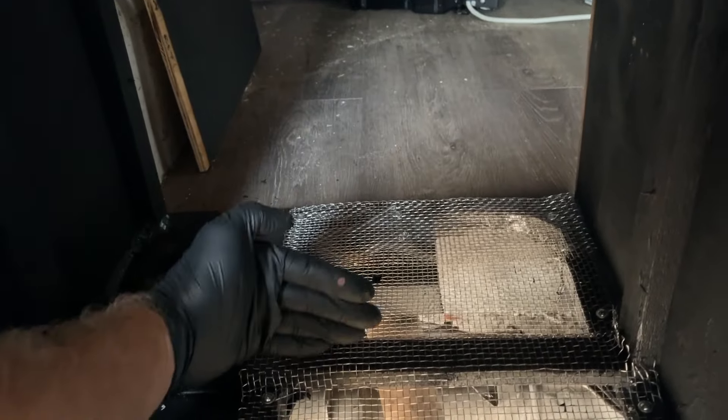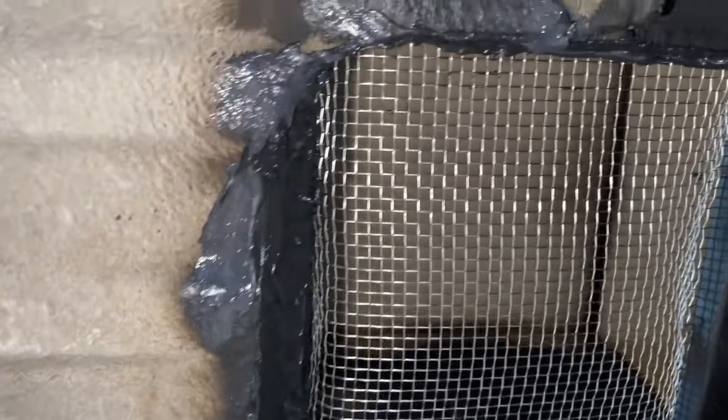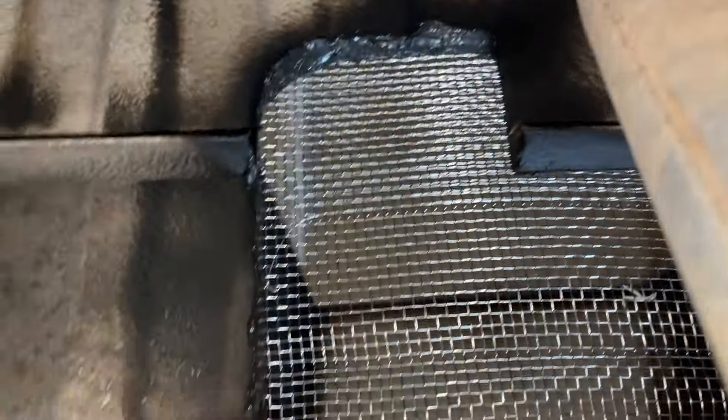Now we'll slide the air conditioner into the front, put the middle panel in here that supports the back of the air conditioner. This back cabinet will be all about heat escaping, and this front cabinet all about fresh air coming in. From underneath we can see how I've caulked everything up — made sure we don't get any water between the metal and the wood floor, and we're not going to get any critters going up from under the van into the air ducts at all.